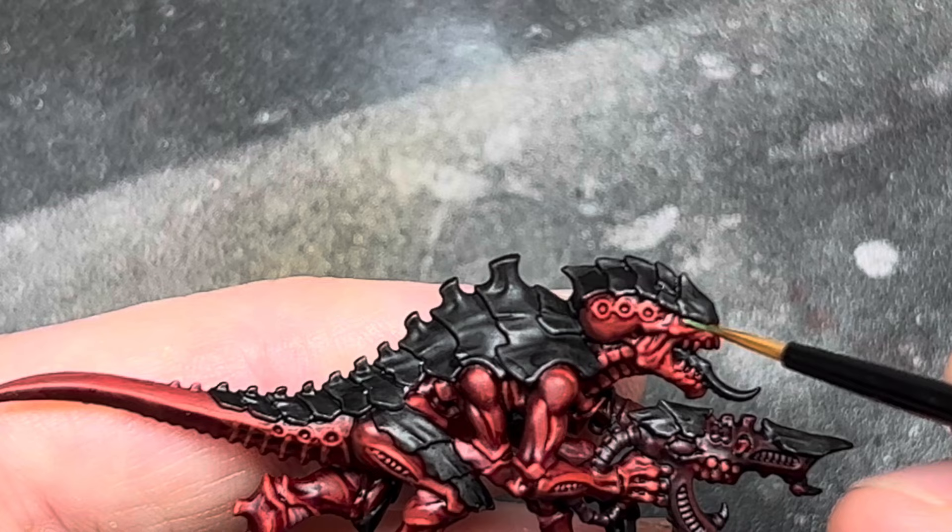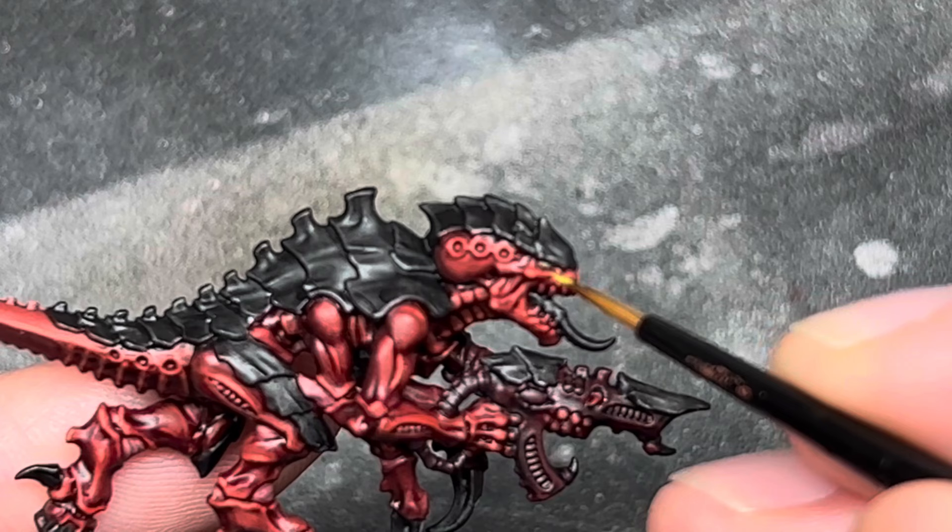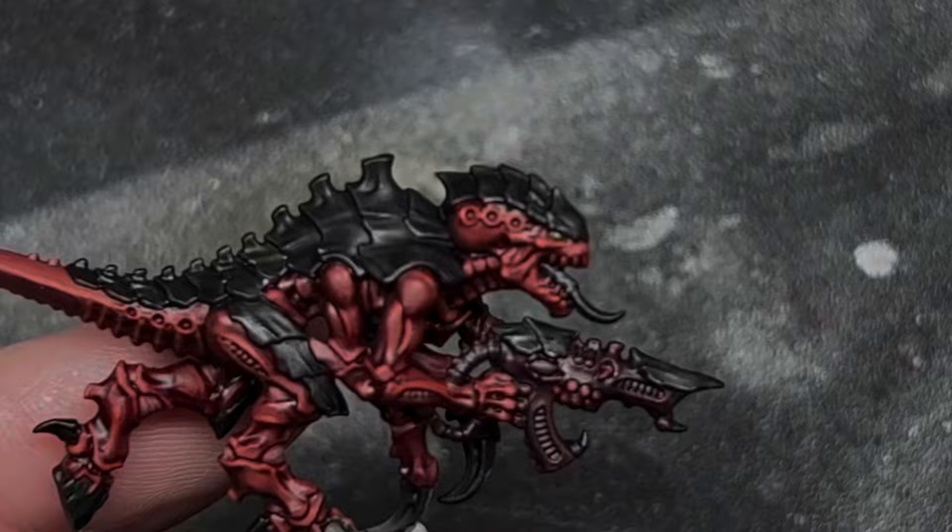Next was the eyes. I went with a really bright green to contrast against the red. I started with a couple of thin coats of Warpstone Glow over the whole of the eye, and after this I gave a dot highlight of Moot Green in the centre of each of the eyes.